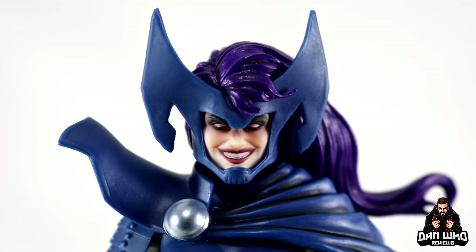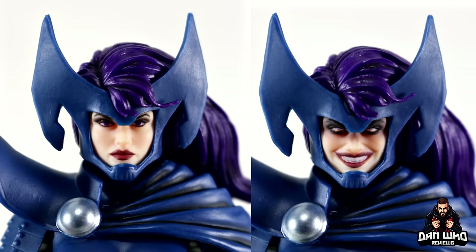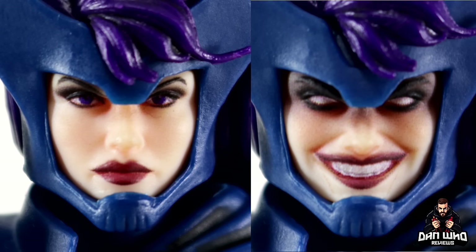The second head sculpt has a very sinister look with that grin and whited-out eyes — definitely the brainwashed version of Psylocke, and it looks really really nice. The hair sculpt is exactly the same as the other one; it's just the facial expression that differs. Otherwise the two heads are exactly the same all the way around. So it's just the expression you want — brainwashed or the neutral look. Let me know your favourite in the comments.